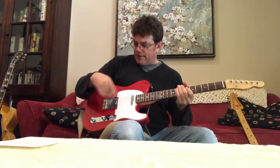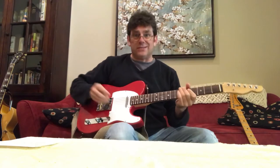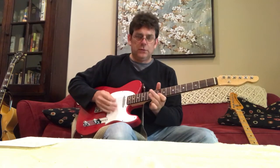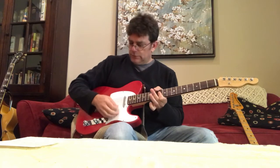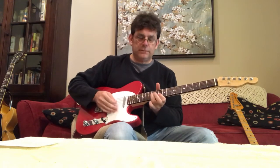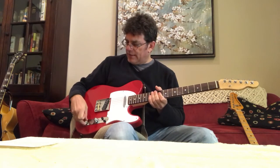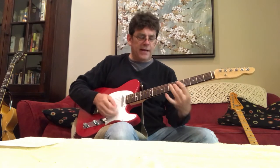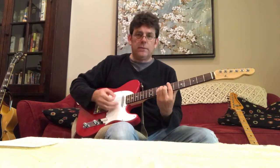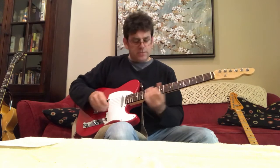This is kind of a homemade Tele with Nocaster pickups in it. If I turn everything up all the way, it's going to be insanely bright. Here's the middle, and here's the neck. I would cut that tone down to about three-quarters of the way off. There's my neck, there's my middle, there's my bridge — but that's full volume.